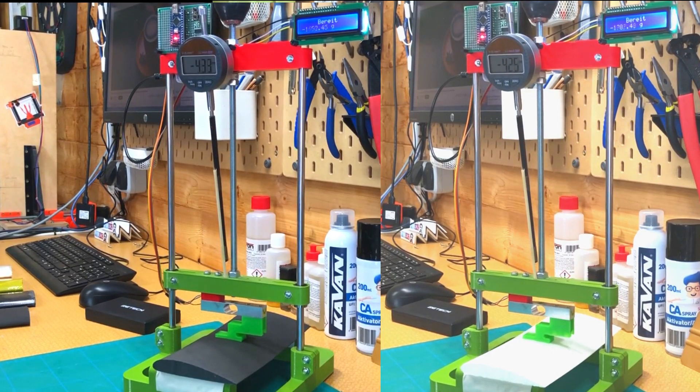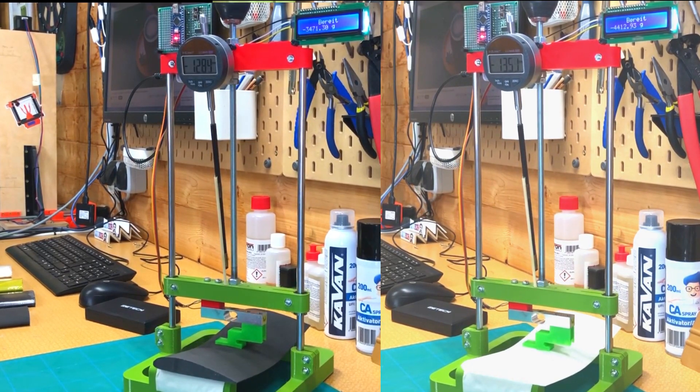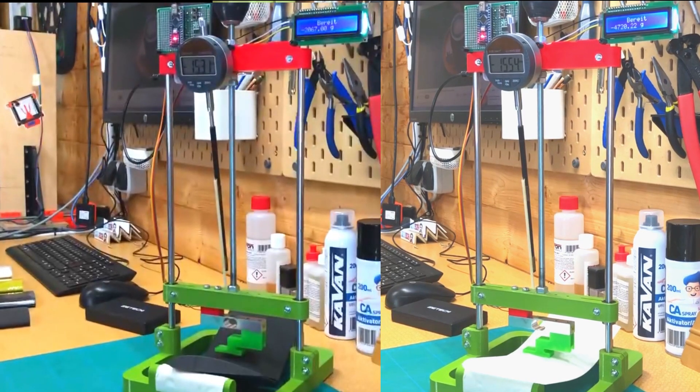Here you can see the comparison between regular lightweight PLA and lightweight PLA HT. The weight is nearly the same, but you can see traditional lightweight PLA is much stiffer.